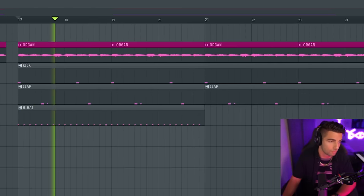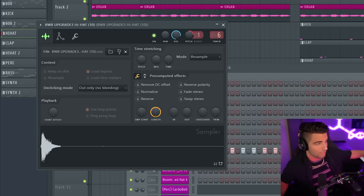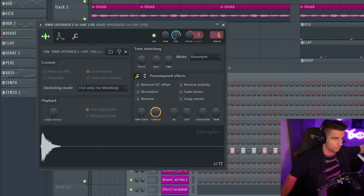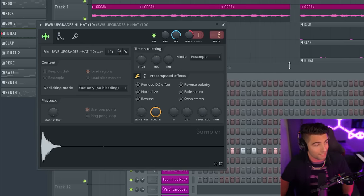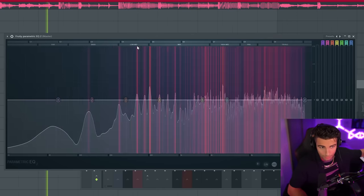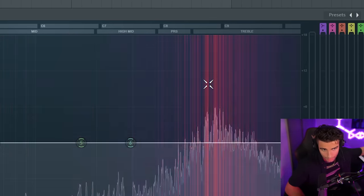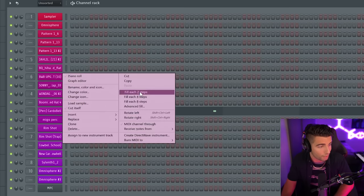Then we're coming in with the hi-hat. For the hat, we're using the BWB Upgrade Hi-Hat 10, which we have taken up by 50 cents. This is the hi-hat versus the original song — just right-click on the audio clip and go Fill Each Two Steps, so that's going to sound like this.